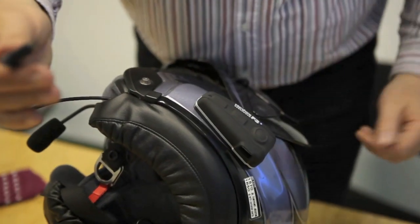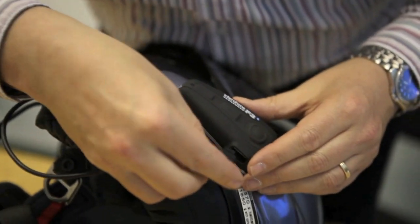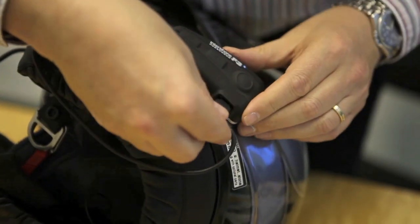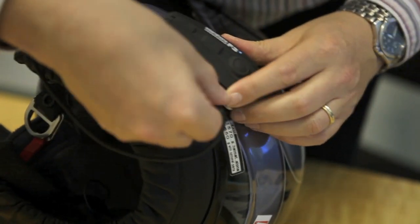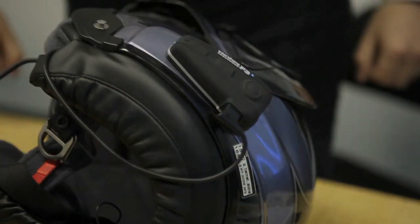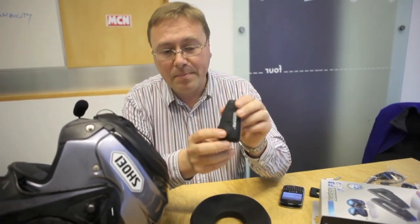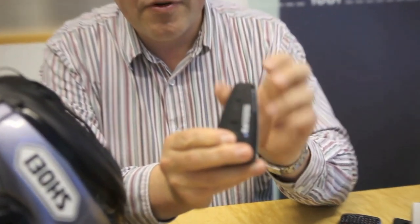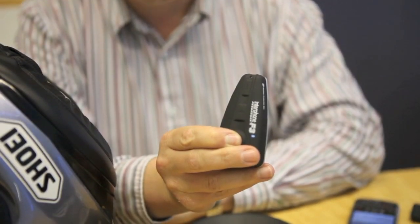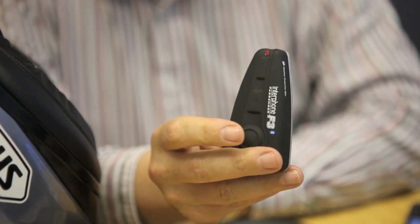The final job is to connect the communication unit to the headphone and microphone, which goes through this waterproof connector and just plugs neatly into place. Turning off the unit couldn't be more simple — using the big button again, simply keep it pressed down until the red light flashes. Once the red light starts flashing, it's going to turn itself off.